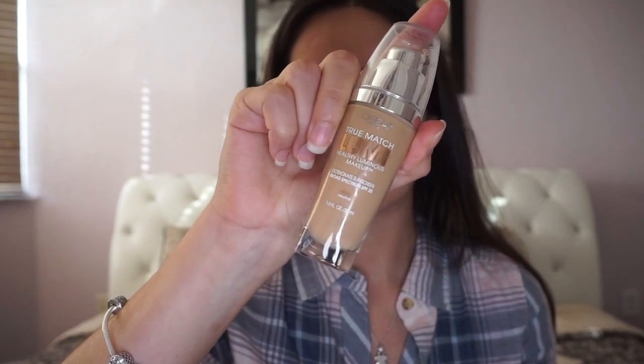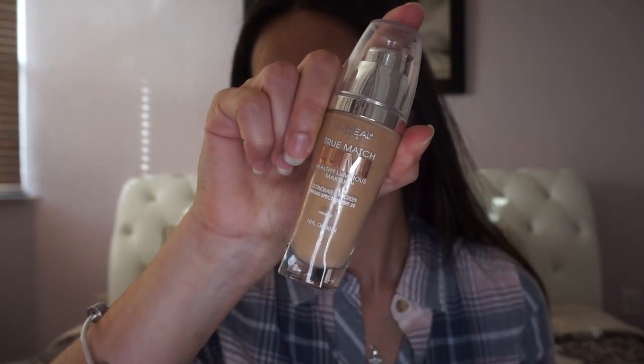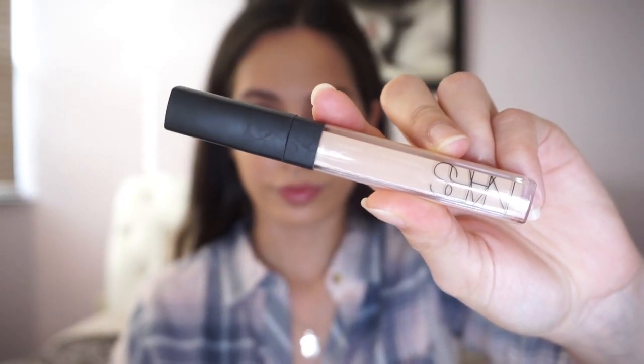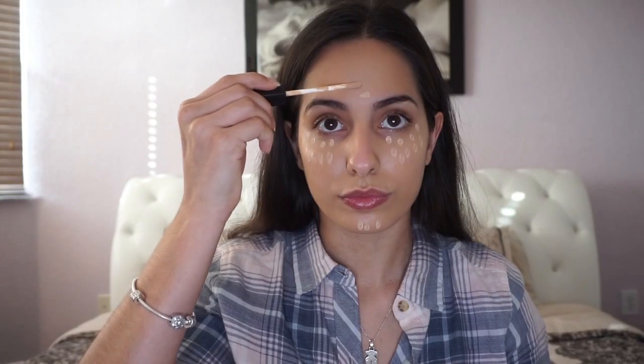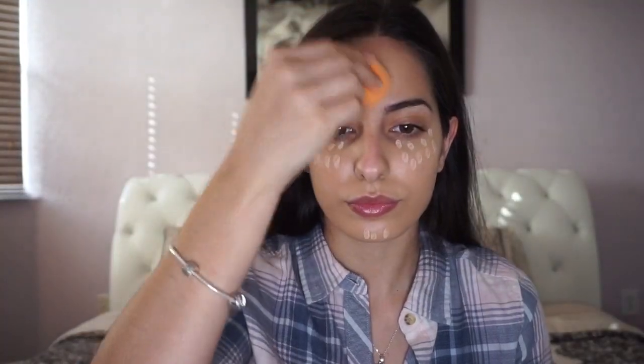Taking my True Match Lumi foundation, I'm applying that to my face and down my neck. I really love this product for the no makeup makeup look because it looks super healthy and glowy on your skin but it looks like you don't have any foundation on, so it's perfect. Then I'm taking my NARS Radiant Creamy Concealer to highlight, applying it in dots instead of swiping it on because this way it looks more natural.